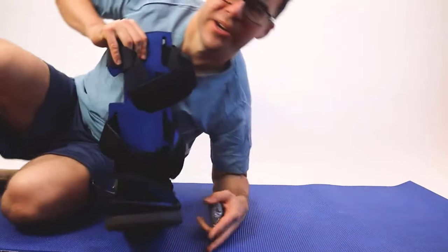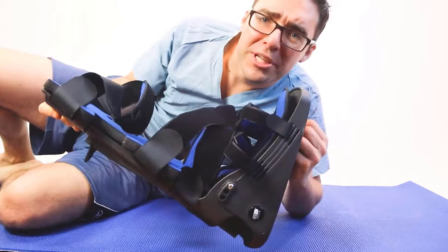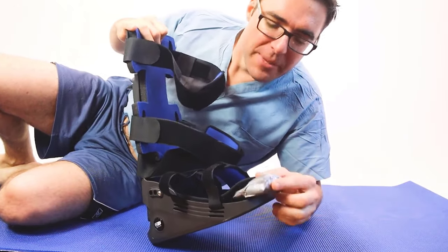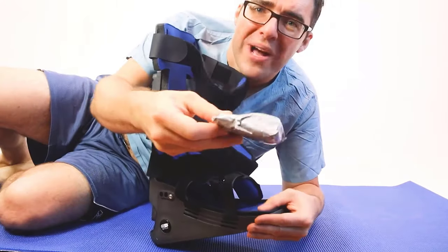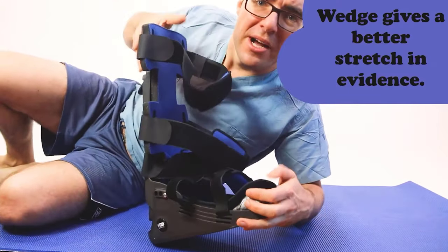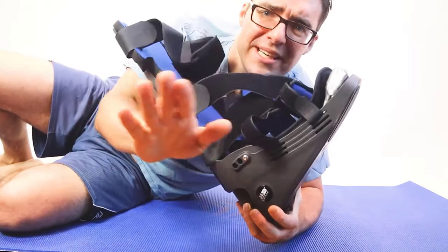I put a little wedge in the big toe area to lift up the big toe, because as your big toe is lifted up, it prevents your foot from twisting out.